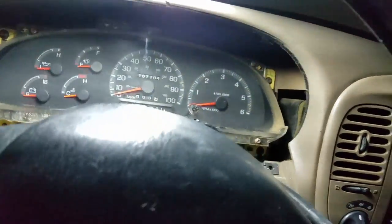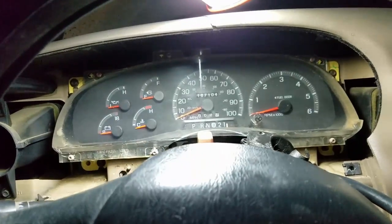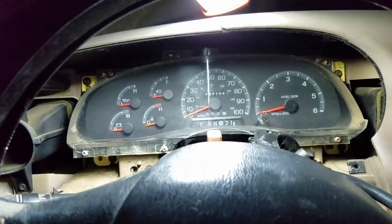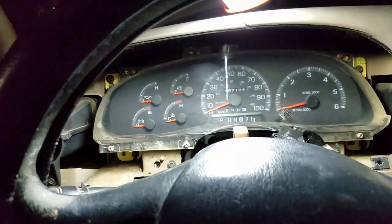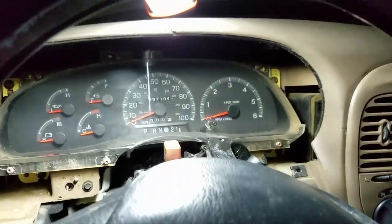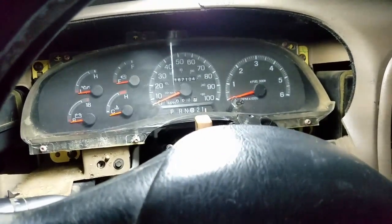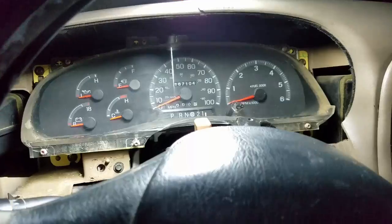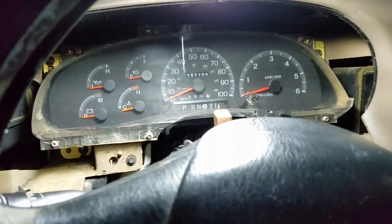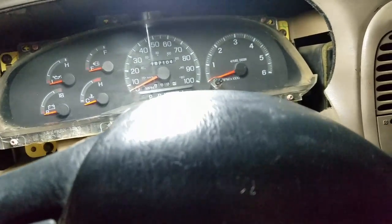There are a lot of reasons you might need to change your instrument cluster. Mine is because right here at 167,104 miles, the trip meter is not working at all and the odometer is on and off, so we're not adding up correct mileage — it's time to change it out. Unfortunately the one I got has 230,000 miles on it, but beside the point. I'll take a picture of this mileage as I replace it and a picture of the new one when I put it in so we can keep pretty accurate track of what the mileage really is on this truck.